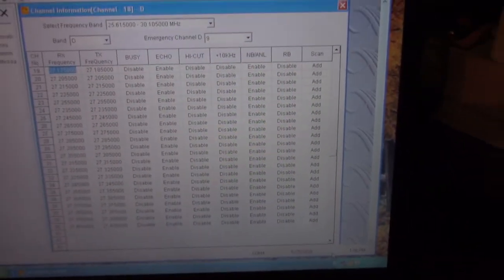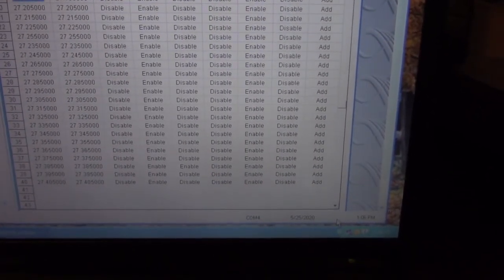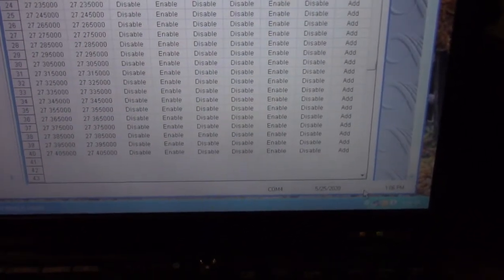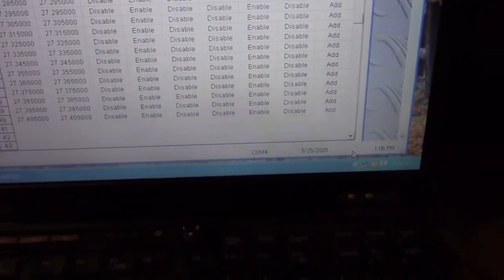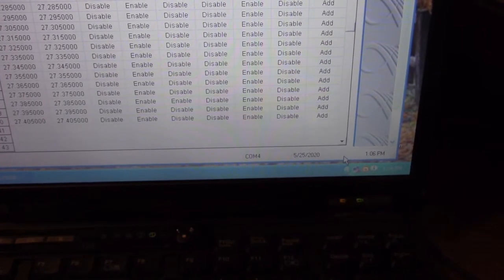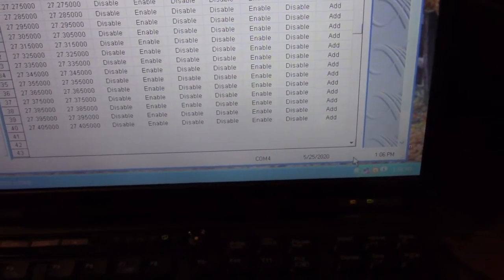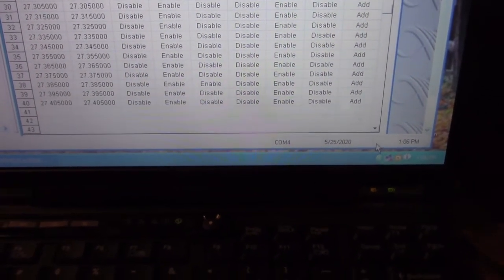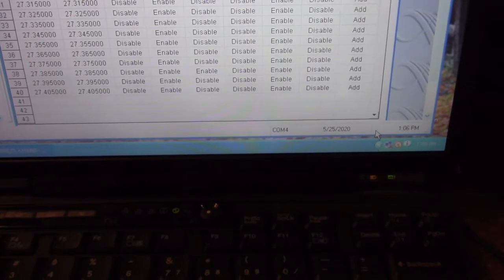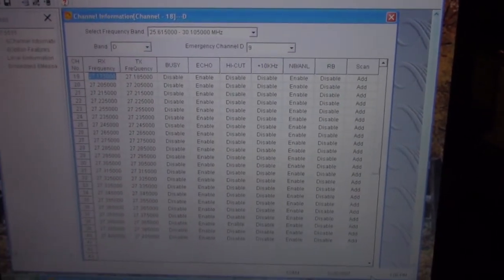And there it is. I connected it to the internet just long enough to find the driver for the cable I bought off Amazon. It found the driver for the Prolific chip that's in the cable, and so here we are.